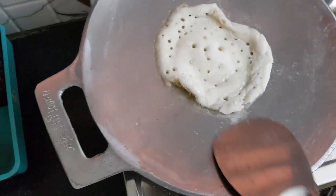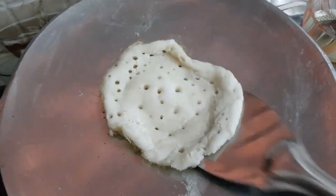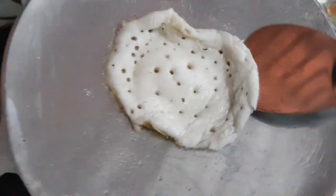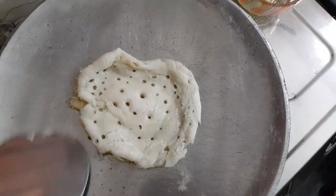I am using this recipe and I am going to use it. So I am using this recipe for the recipe. Here I am going to use it. This recipe is ready.